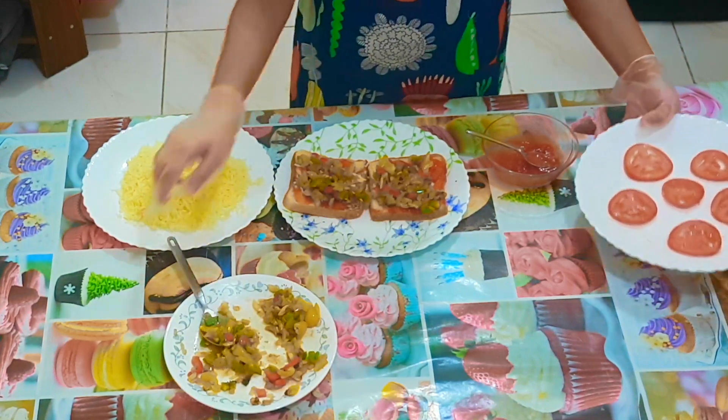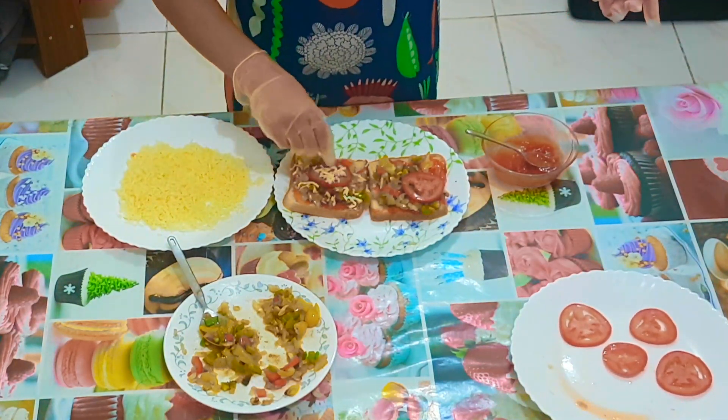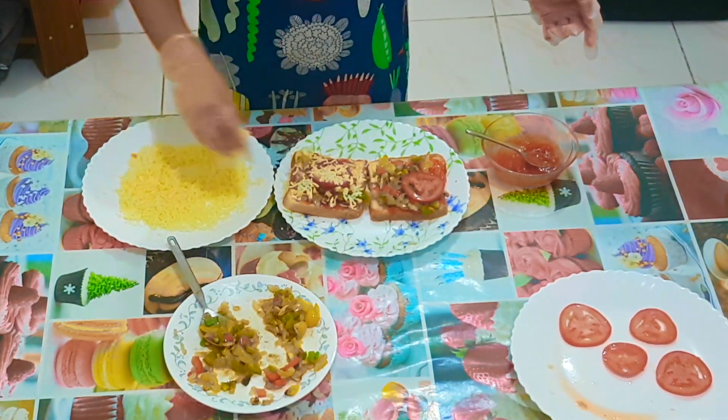Add one slice of tomato to each pizza. Now add the second layer of mozzarella — the second layer should cover the whole pizza.